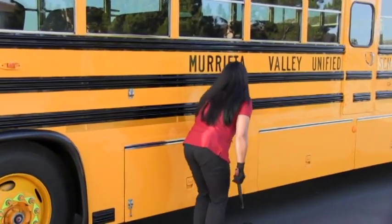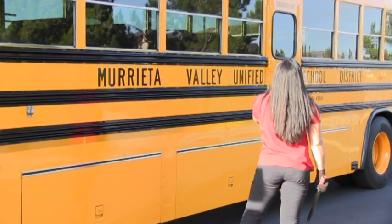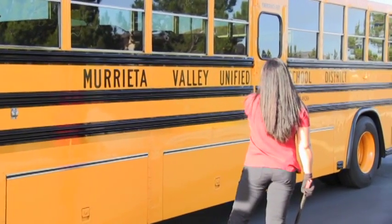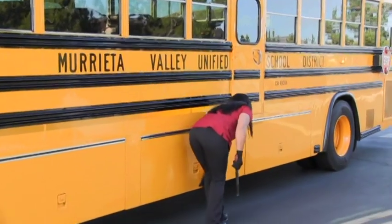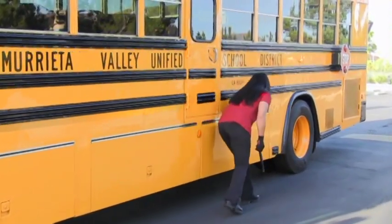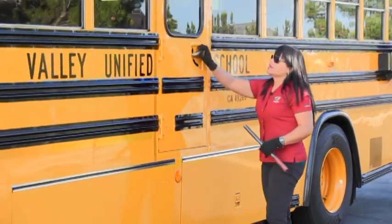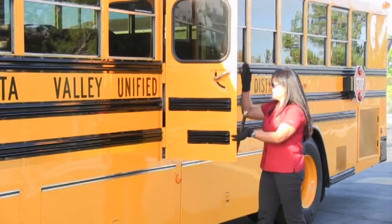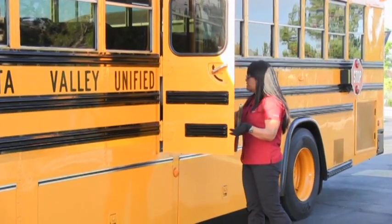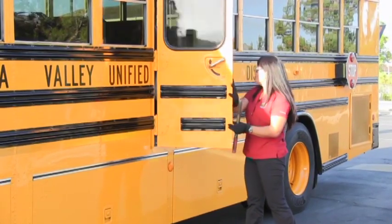Luggage compartments are secure. Moretta Valley Unified School District, California 49266. Emergency exit and instructions are clean and legible. Luggage compartments are secure. Open up the emergency exit — I have an audible. Seal is secure. Emergency exit and instructions are clean and legible.